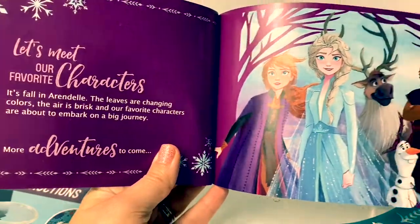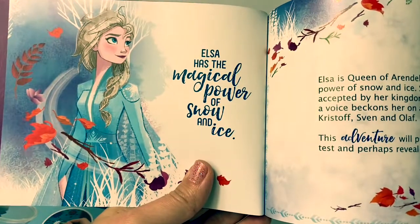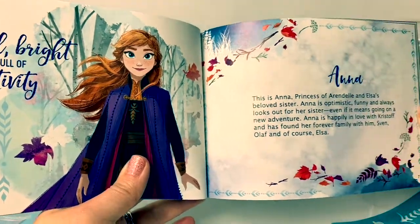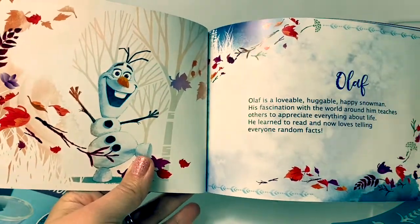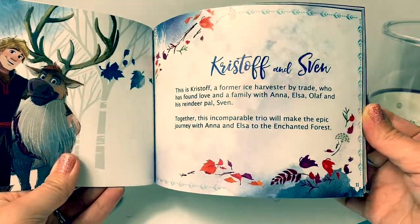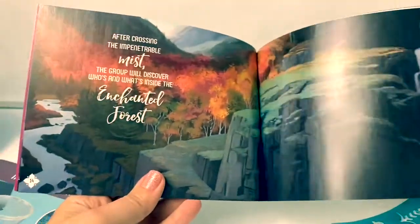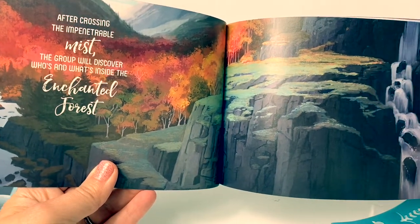Let's meet our favorite characters. Elsa has the magical power of snow and ice. Anna is bold, bright, and full of positivity. Olaf. Kristoff and Sven. Follow their journey to Atahalan. After crossing the impenetrable mist, the group will discover who and what's inside the enchanted forest.